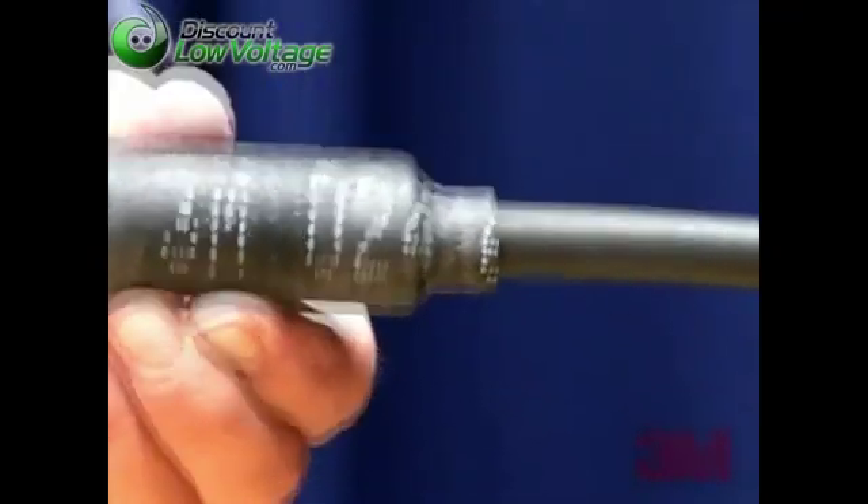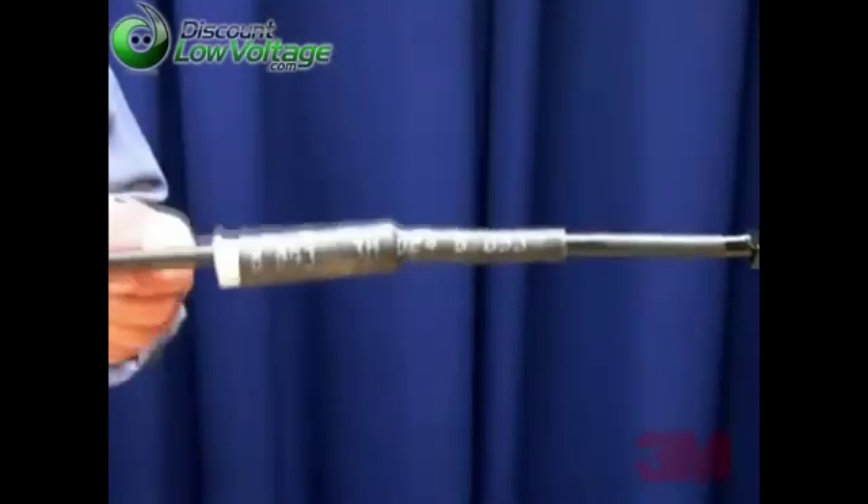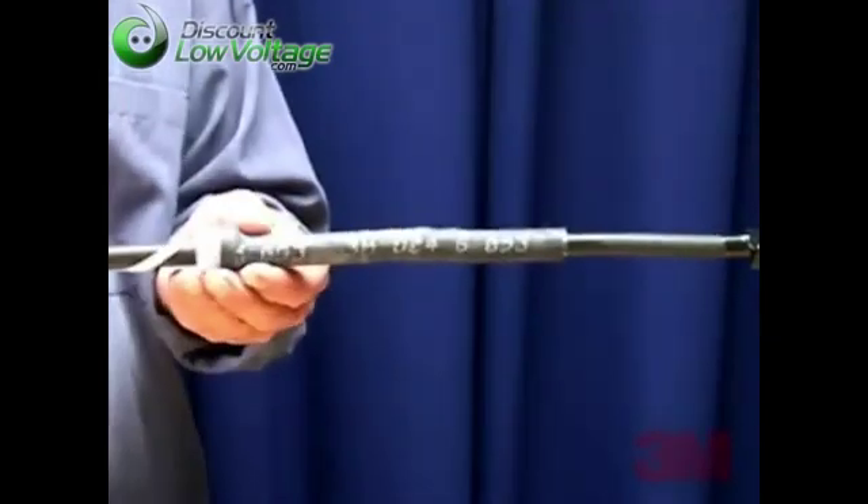Step 4: Pull the loose pull tab gently while unwinding in a counter-clockwise direction. A helpful hint: unwinding more than pulling allows the cord to be removed more easily.